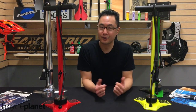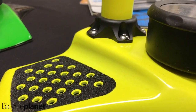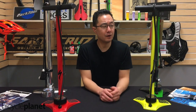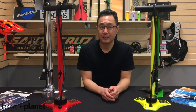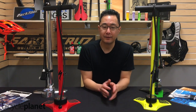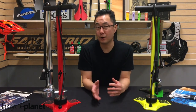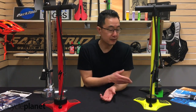Hey everyone, today we're going to talk about pumps. I got a few different examples over here and we're going to figure out what the differences are. Pumps can range in price from $10, $20 upwards of a couple of hundred dollars. I think there's a sweet spot in terms of the pricing, somewhere between $50 to $100, and I've got some great examples here — let's go through each one.